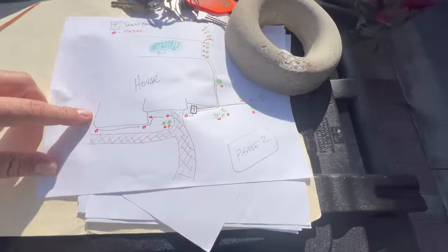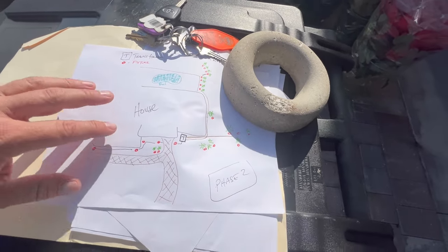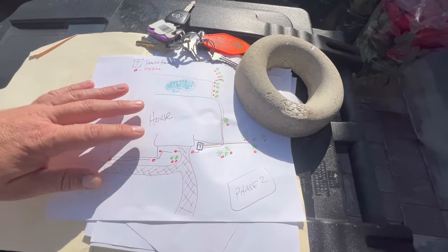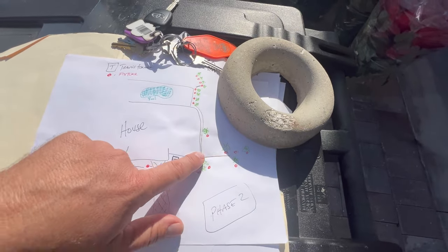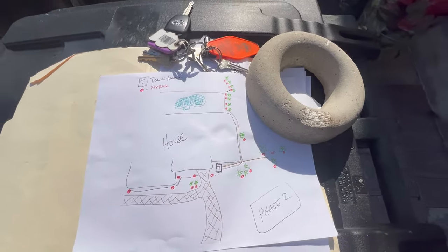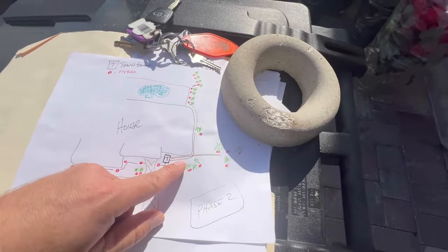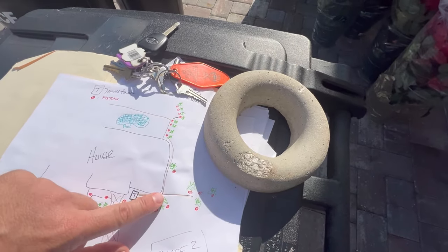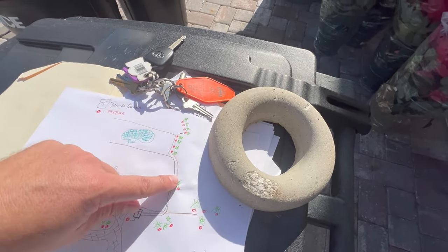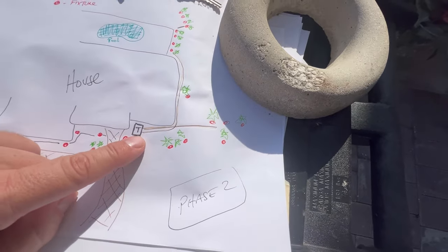Here is the plan — I always want to start with a plan. I hand-drew this before I ever reached out to Volt, so I had an idea of where all the plants were that I wanted to light up, then called their customer service for the official particulars. Today we're doing two sections: one on 12-gauge wire and one that runs all the way back and lights up the rear on 10-gauge wire.